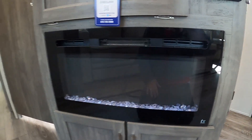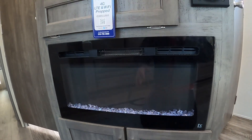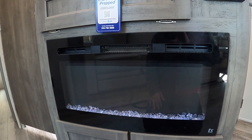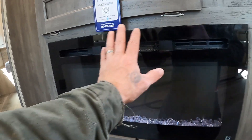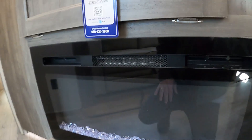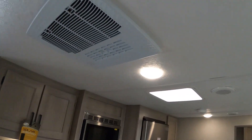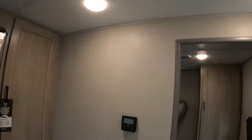Circling around, you've got a 110 outlet down there in the corner. If you're sitting at the table and want to charge your device — or need extra sleeping space — wiggle the tabletop up, remove the metal legs, put the tabletop on the wooden ledge, and put the flat cushions on top. That gives you another sleeping quarters.